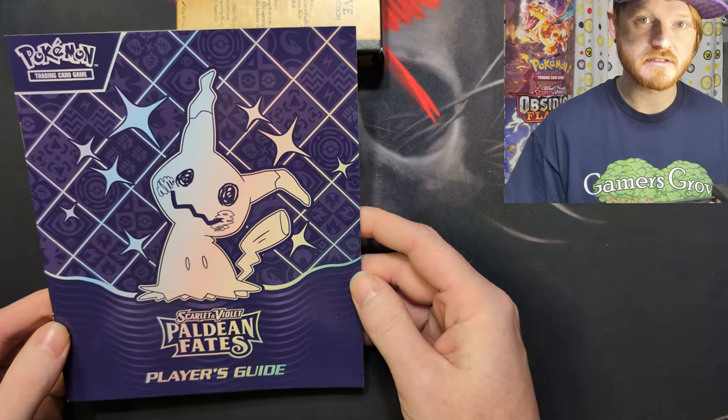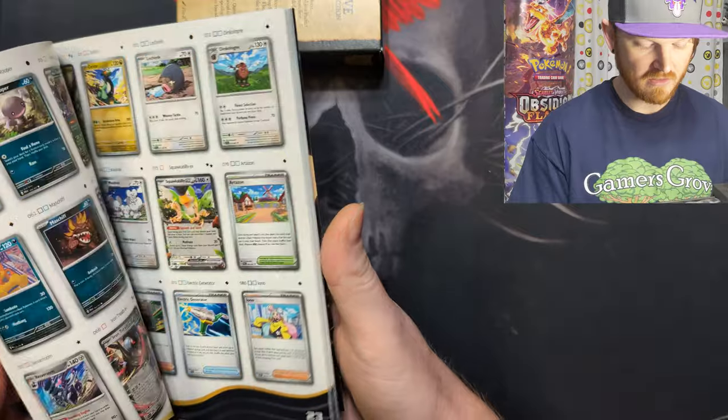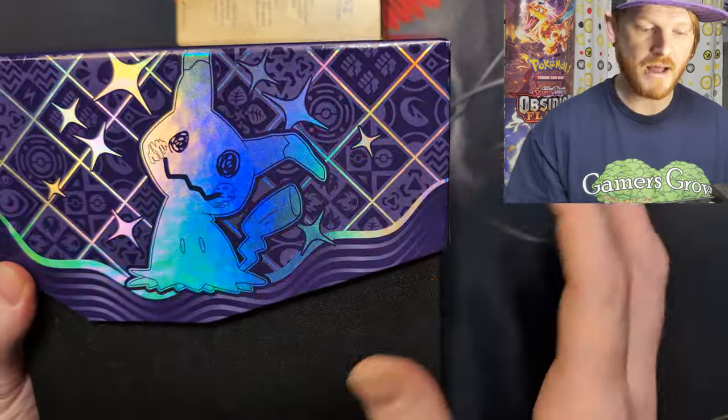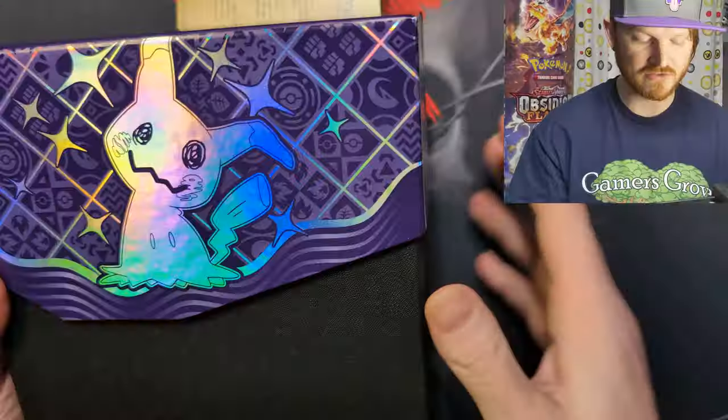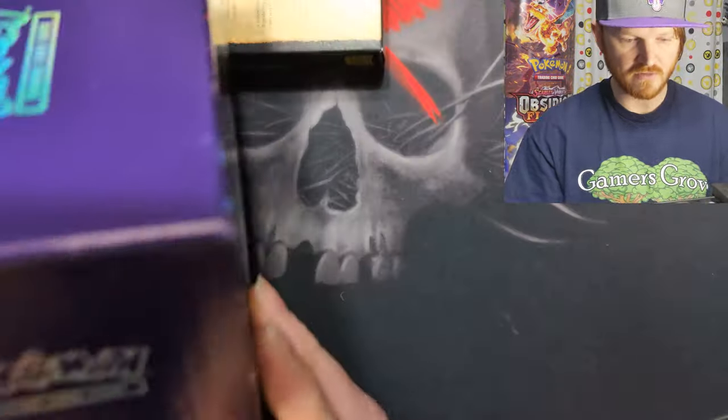This is the player's guide — it's also in that really cool deep purple flavor. All the cool stuff about the set is in here, so we'll set that aside for later. And we got the awesome dope box. The foiling is super cool. Really love that foiling.